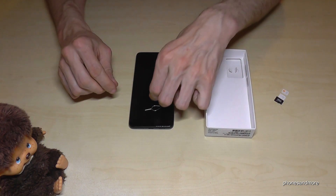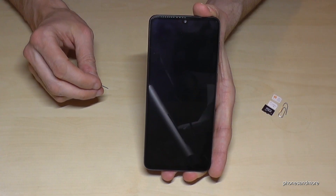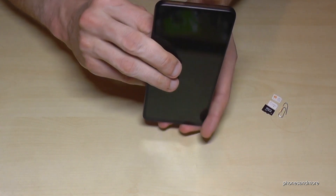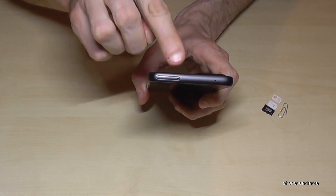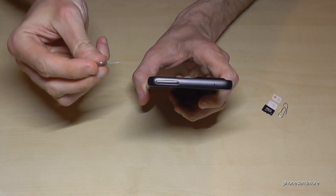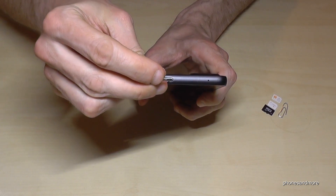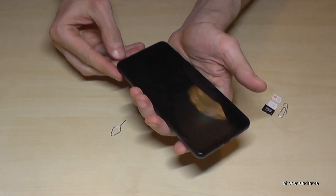Otherwise, you could of course also use the edge of a paper clip. If you have the phone like this, you will find on the top of the phone the SIM tray, with a small hole. You enter the hole with the SIM ejection tool or paper clip, press a bit, and the SIM tray will come out.